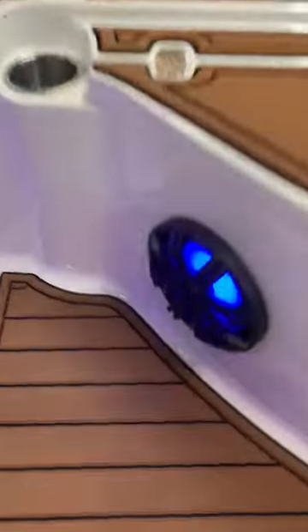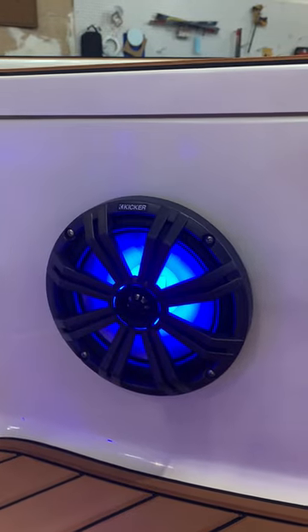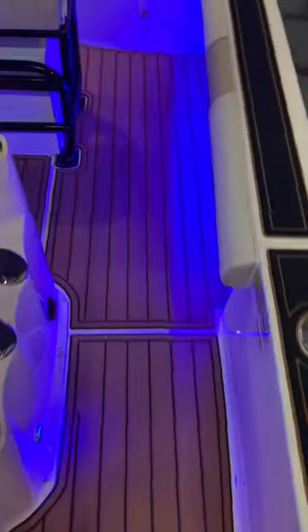All right, we have Kicker speakers with lights. Underneath the console we have all the wiring. So we did an amplifier system as well as a head unit.